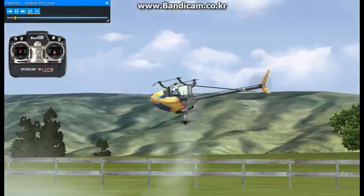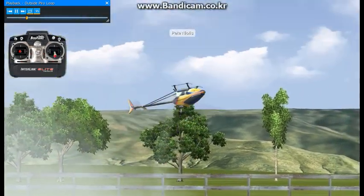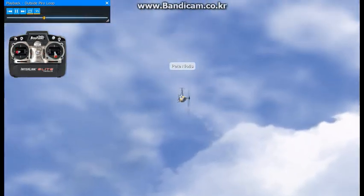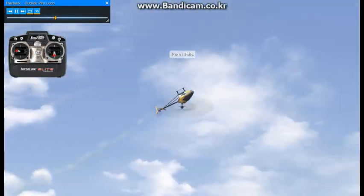This maneuver is called an outside pirouetting loop. You'll want to get good at flying backwards loops, forward loops, and nose and tail in sideways loops.